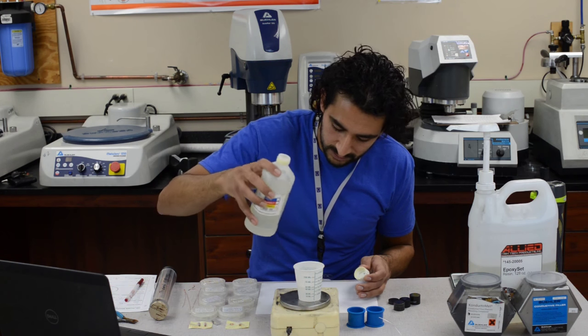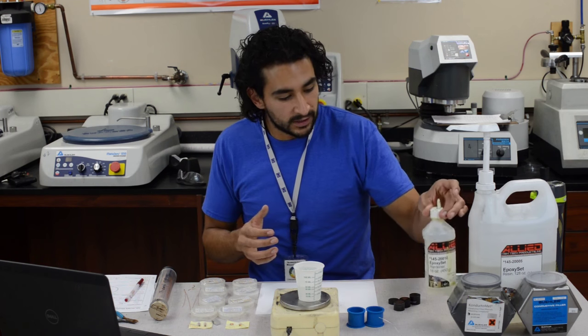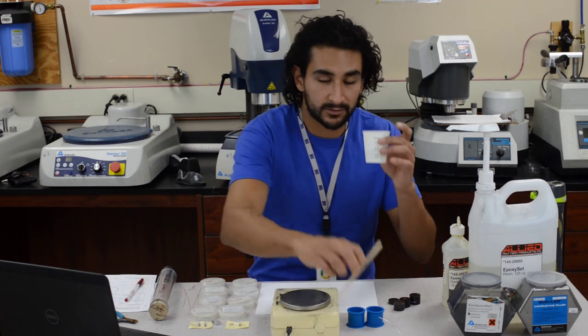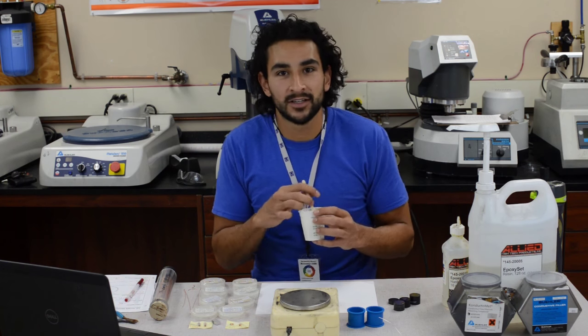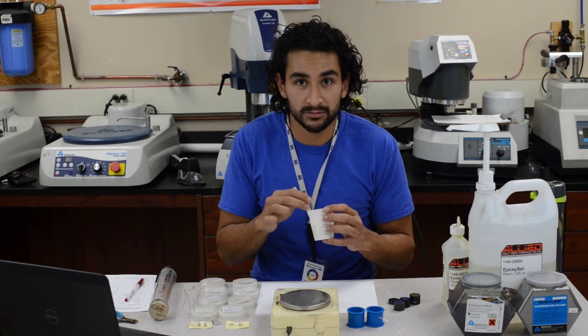6.2 — went over a little bit, not too bad. There you go — you have your epoxy mix. You mix this for about three minutes, and that's what I'm about to do.